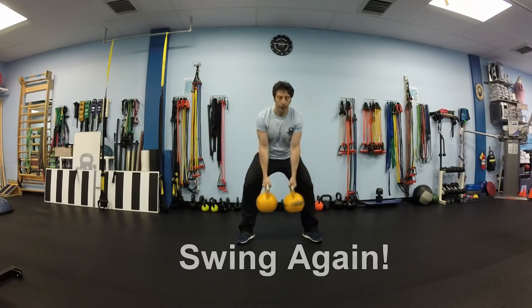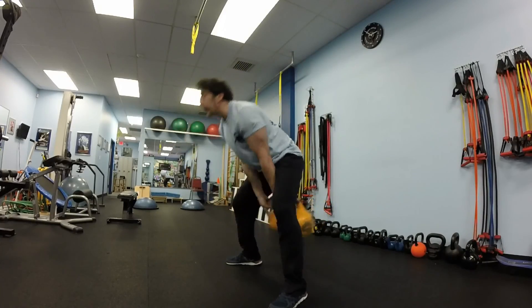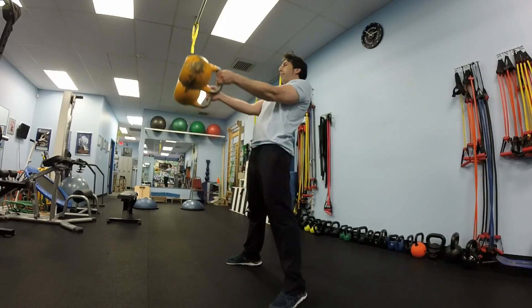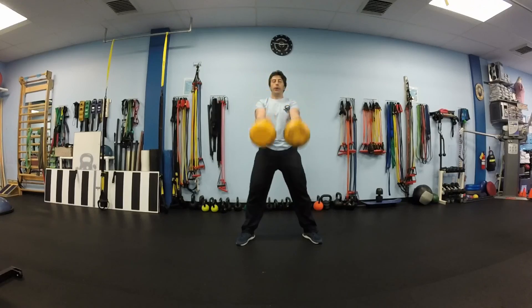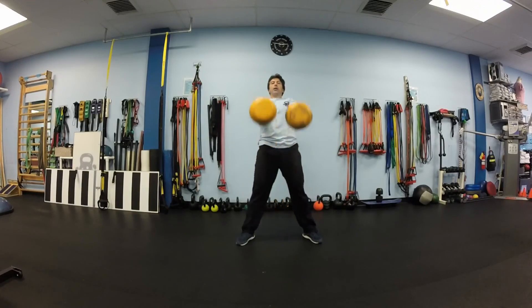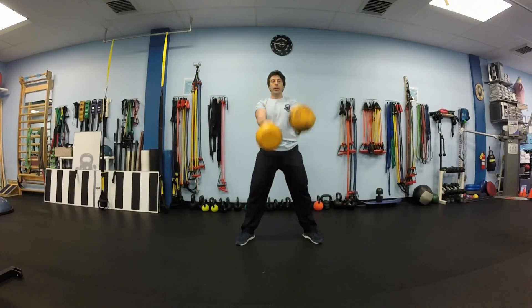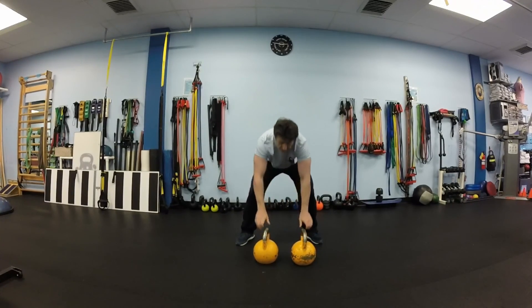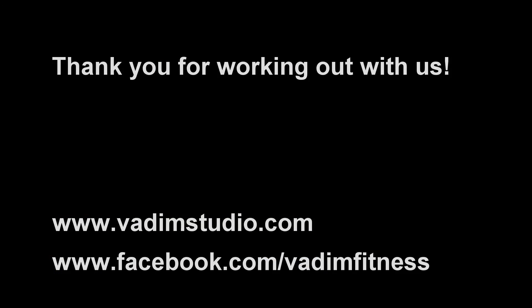And we'll finish our workout with 10 swings again — swing, loosen up, cool down. Thank you for working out with us. If you have any questions or comments, please write them below the video — we would like to hear from you. Thank you again, subscribe to our channel, please support us. I will post more workouts like this one or even better. Bye bye.